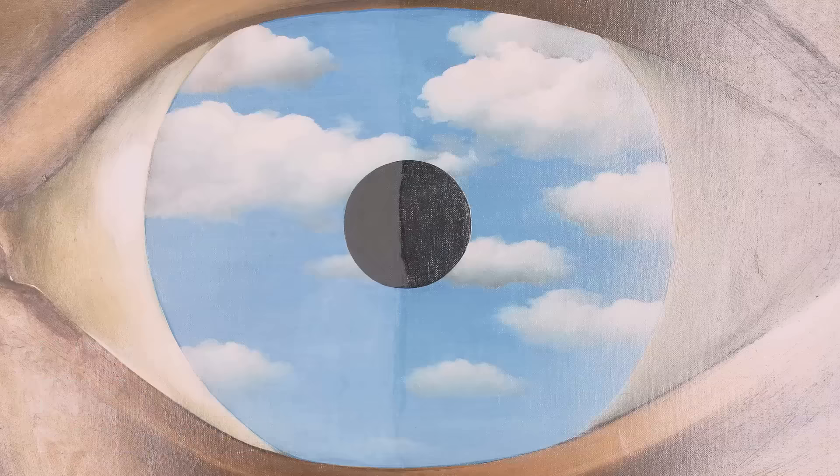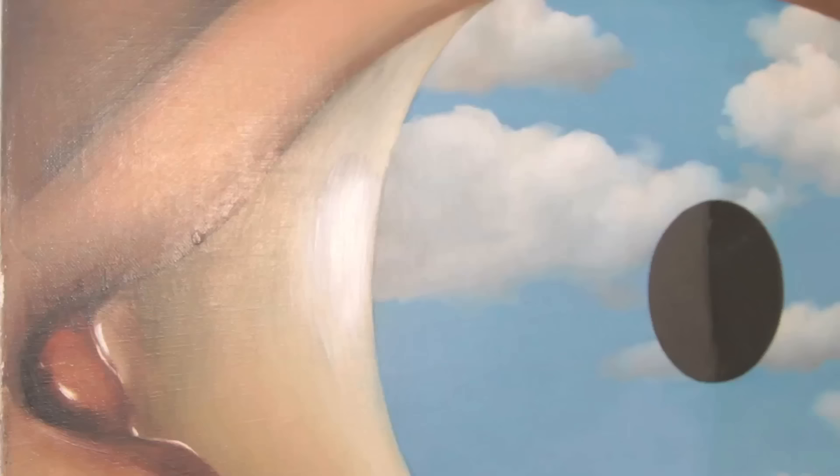You could also see more details in the clouds and the sky. Details like the highlights in the corner of the eye became much more apparent and visceral.